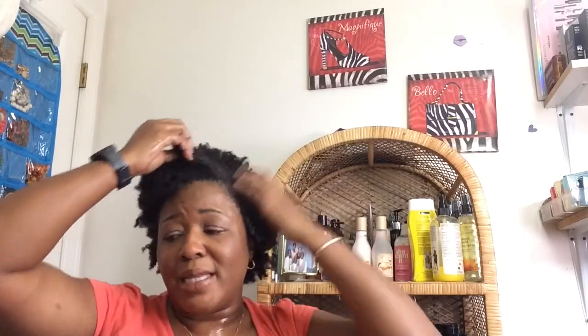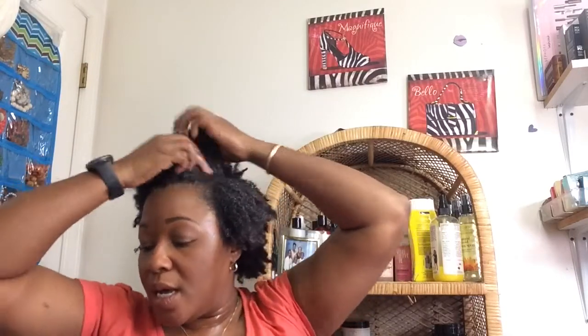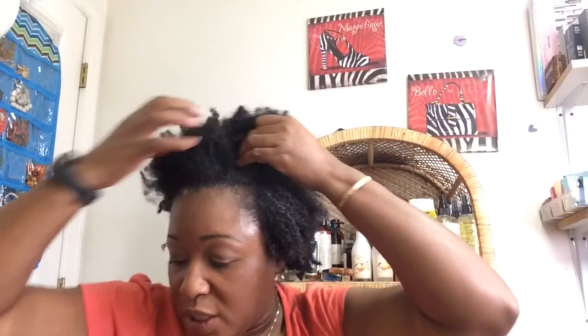I want to say this stuff was like $8.99 or something like that, so yeah I'm not paying $9 for it — I will pay $6 for it. I like it. If you have used the Motions pre-wash detangling butter, let me know your thoughts in the comments below — whether you liked it or not. I like it, and I would definitely purchase it again if I could get it on sale for like $6.